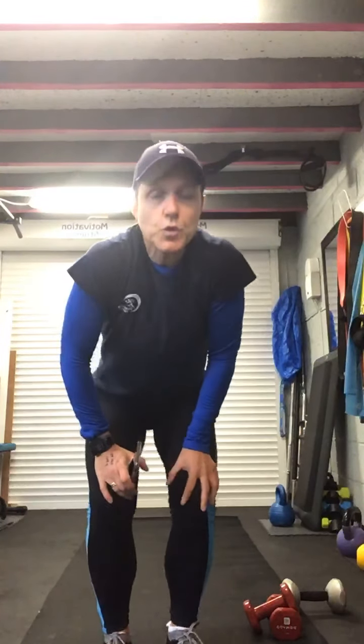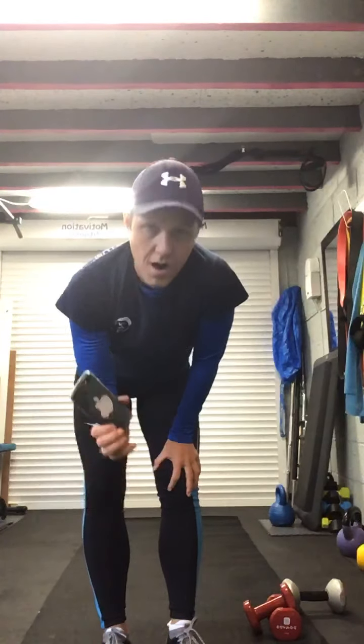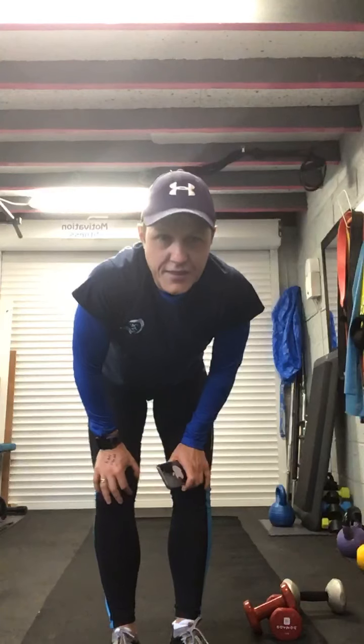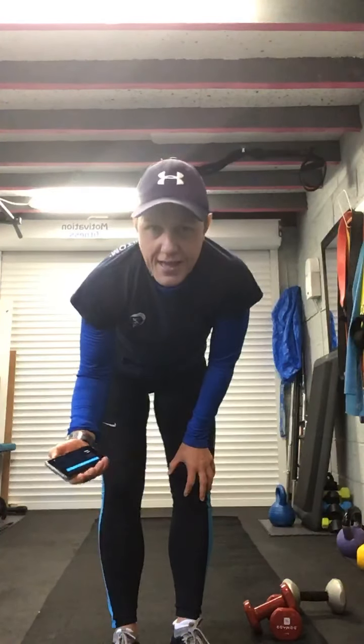Hello, good morning! Are we ready for Friday's session? We're going to do a full body one. We've got some squats and presses, press-ups, some shoulder, triceps, biceps, and a nice little finisher to finish with. Hopefully you've got some heavy dumbbells and some light dumbbells for this one. Let's start our warm-up!